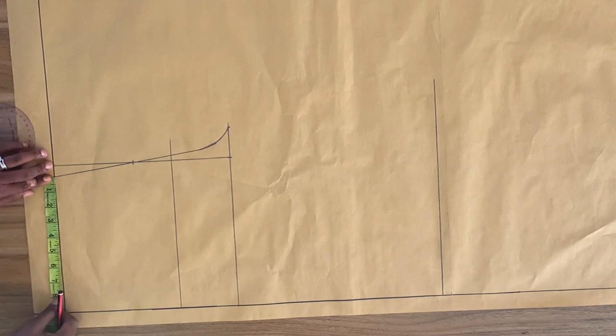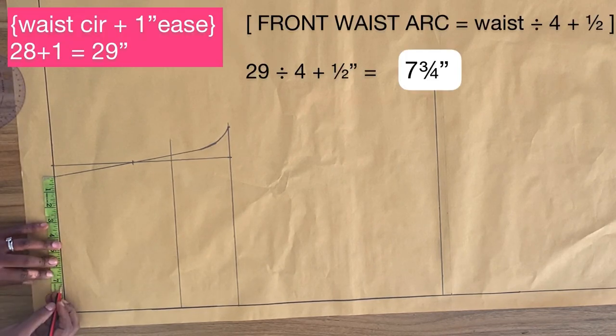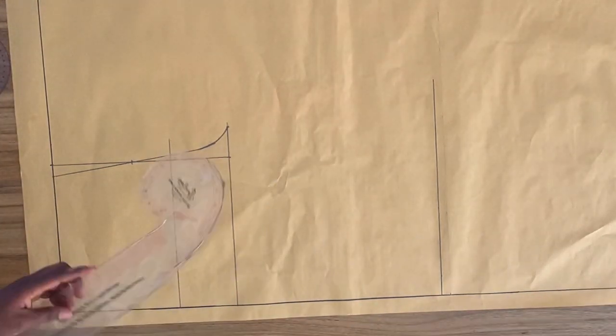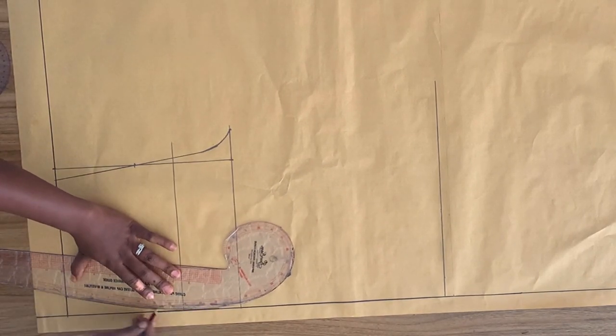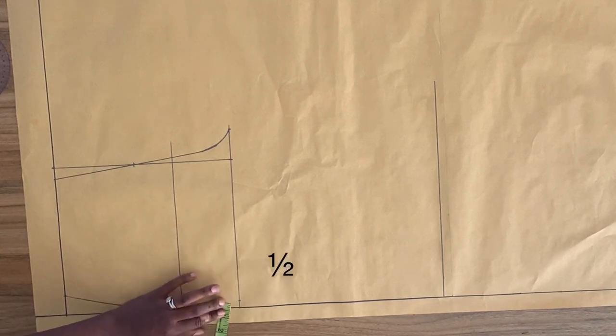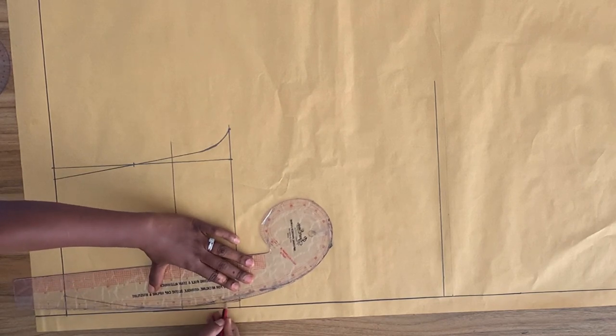To draw the side seam, I'm going to measure from this point on the waistline and mark my front waist width, which is seven and three-quarter inches. I'm going to connect this point on the waistline to the hip. Then from the side seam on the crotch line, I'm going to mark in half of an inch and connect with my curved ruler to the hip line.